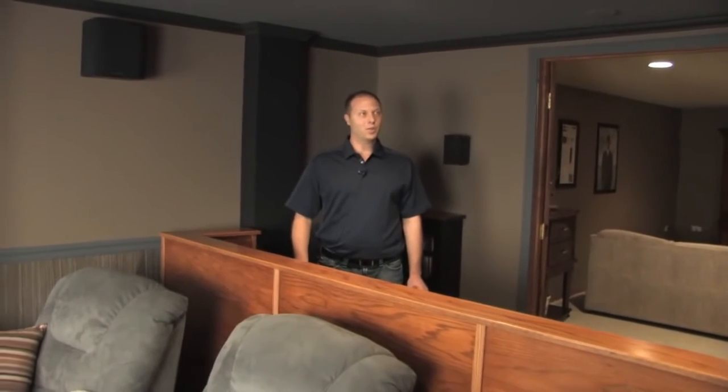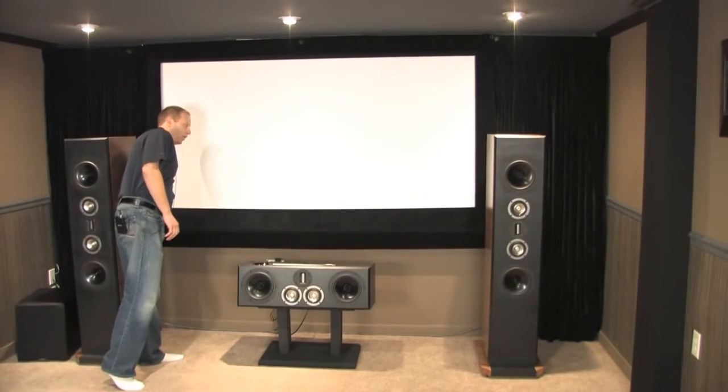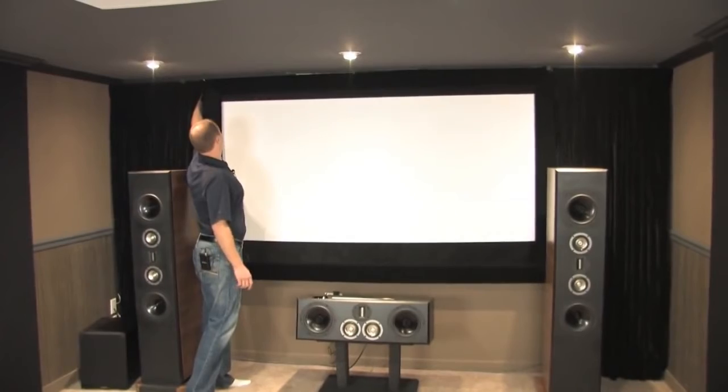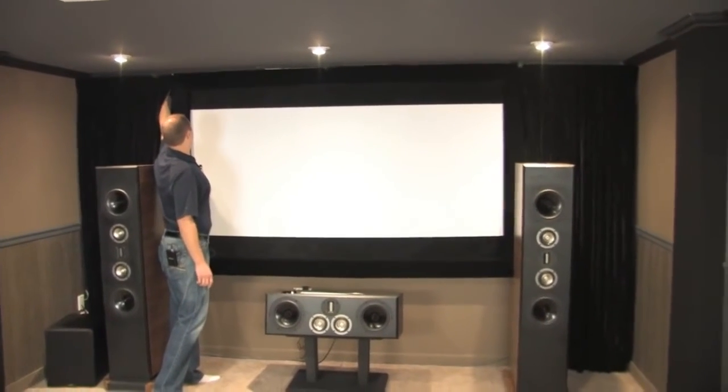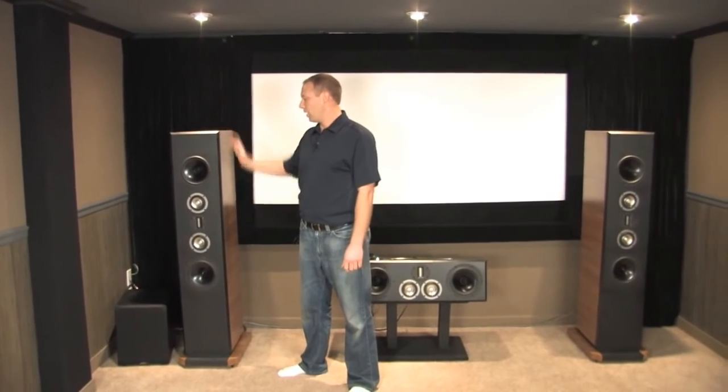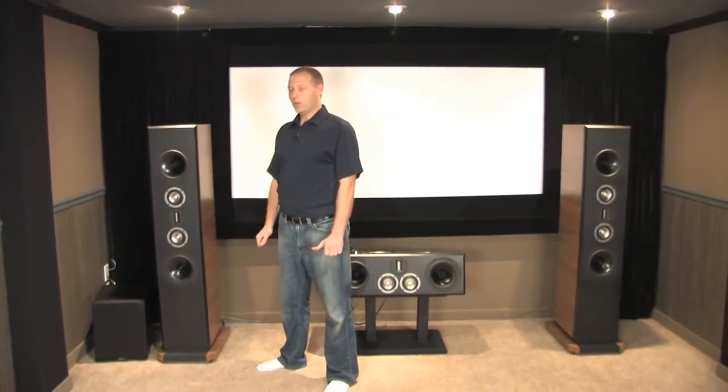It took me about three months to build and I just love everything about it. Using wire rope and a pulley system on the bottom and then just gravity on the top, I can manually change the dimensions of the screen.